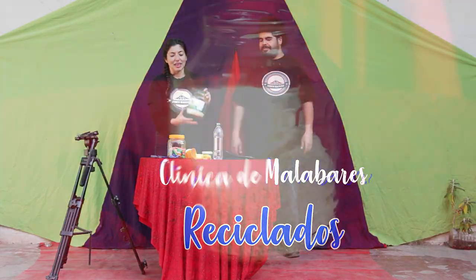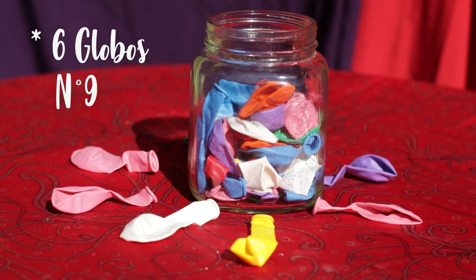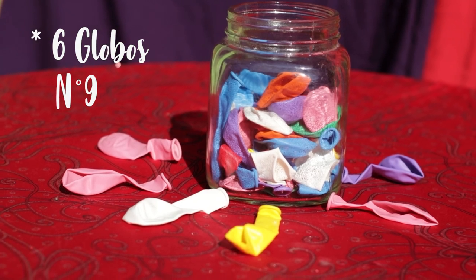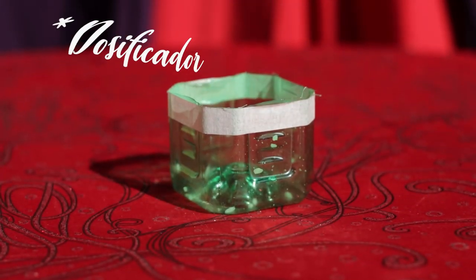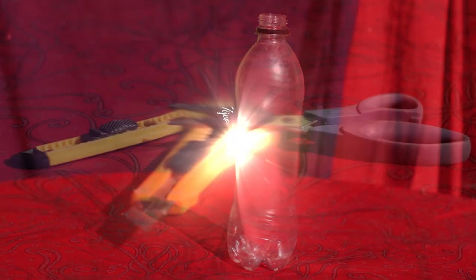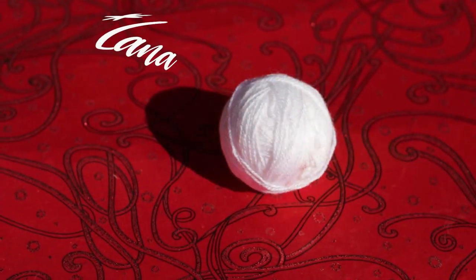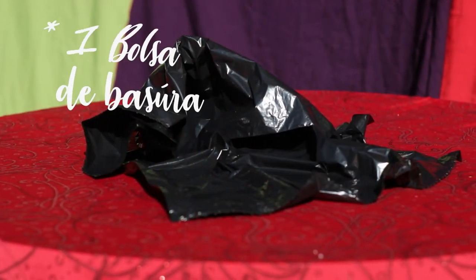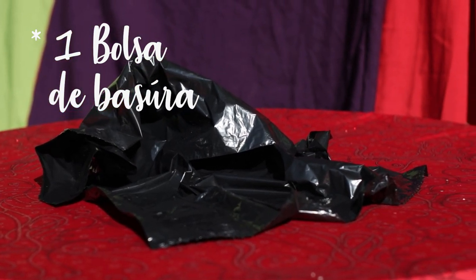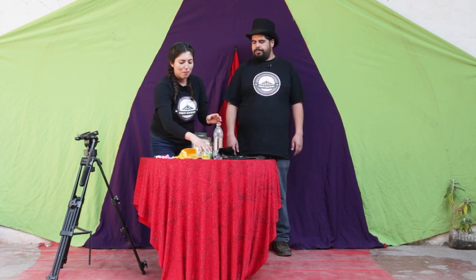Para esto vamos a necesitar arroz, globos — vamos a necesitar unos seis globos, del número nueve recomendamos. También necesitamos nuestro dosificador, una botella, tijeras, un embudo, lana, una bolsa de basura completa — ojalá que no tenga basura adentro — y también cintas para decorar que de repente sobran de los cumpleaños. Muy bien, vamos a comenzar.